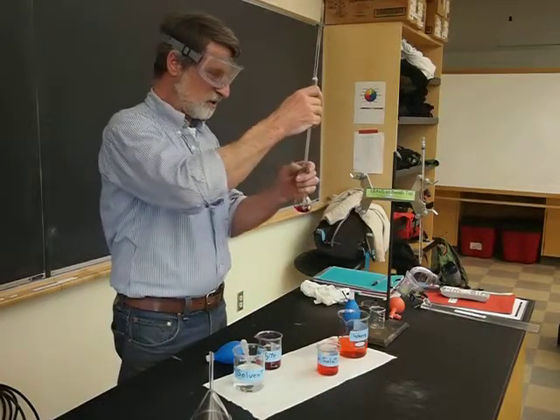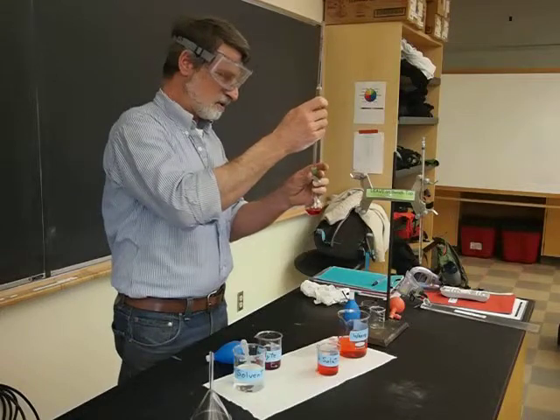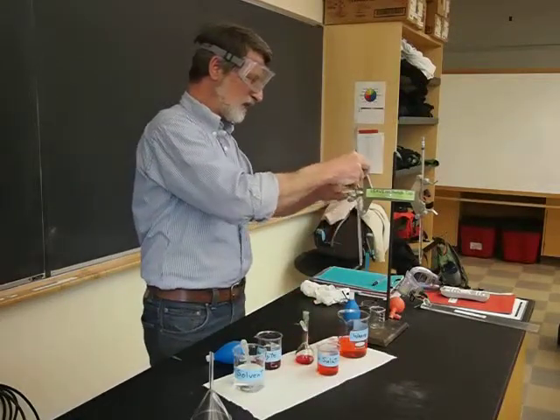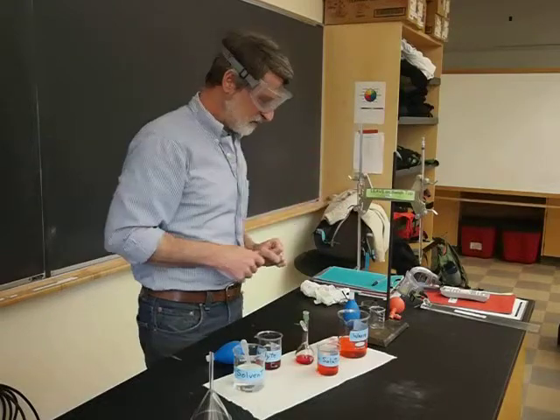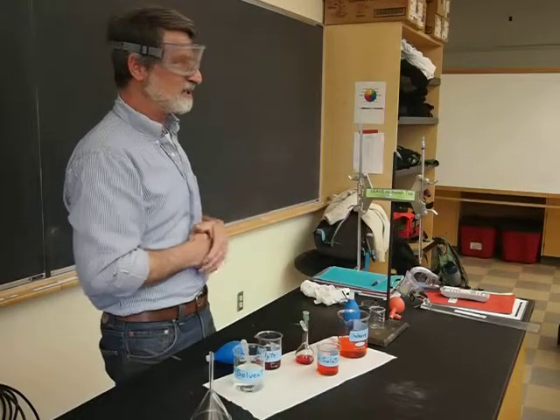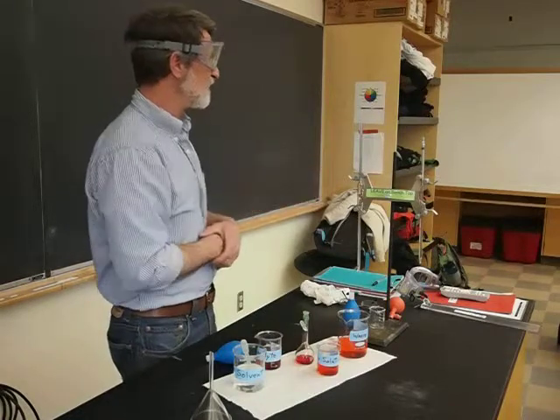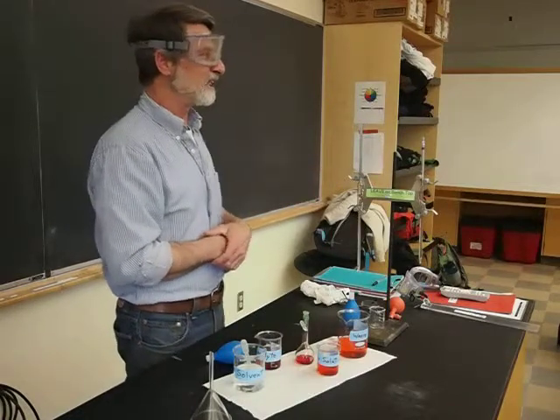Final note: don't touch the tip. Keep these things up in these clamps so they don't roll around and fall on the floor. They're quite expensive. These things are calibrated. That little line there is drawn by a person, not a machine.